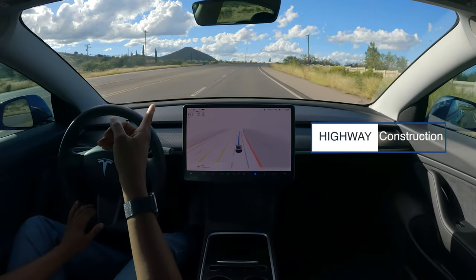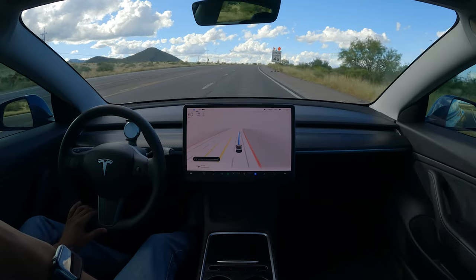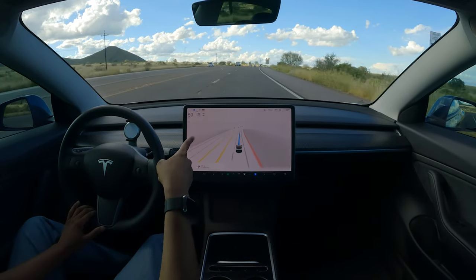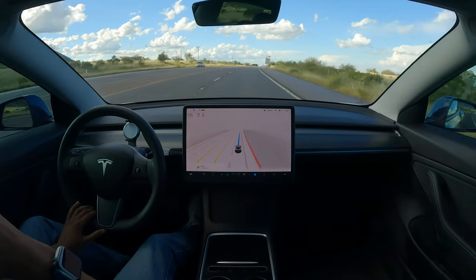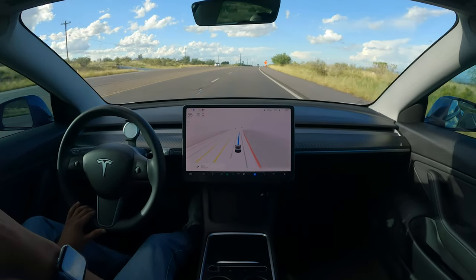There's a speed limit sign reduced up here — let's see if it'll read that. Of course it saw it and it did reduce speed, but it just takes forever for FSD to slow down. I made a video like that — I'll put that in the description.